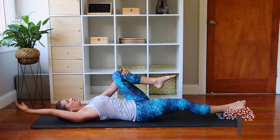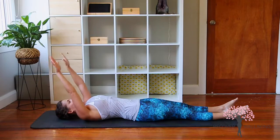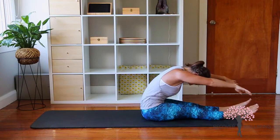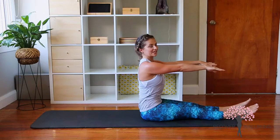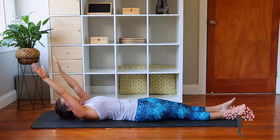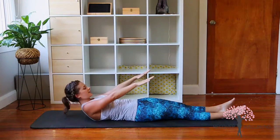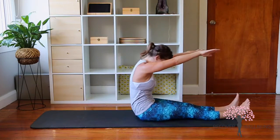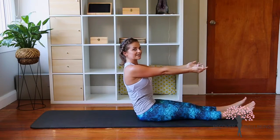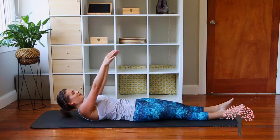We're going to let the legs reach out long and the arms overhead. We're going to inhale here, then exhale as we bring the fingertips up towards the ceiling. Inhale as we continue to roll through, then exhale deep into the abdominals, come up and over the legs and stack the spine up tall. We're going to tuck the tailbone under and roll all the way down. The slower you go, the harder you work.